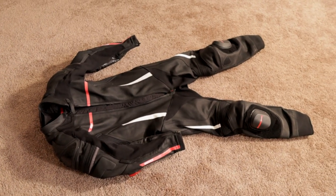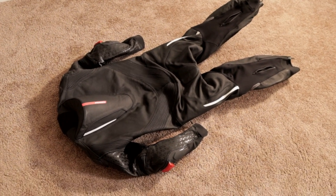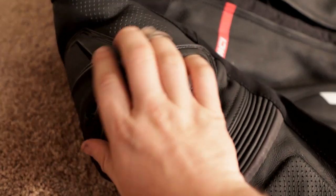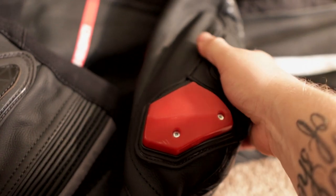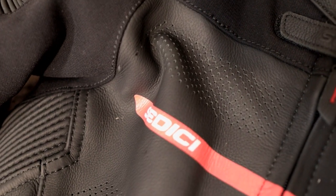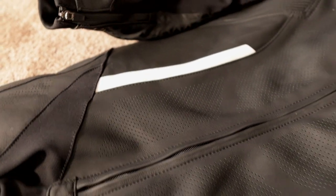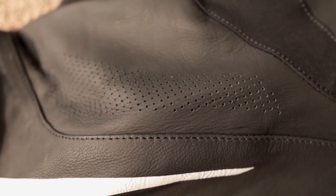The suit comes in white or black — I got the black with a little bit of red and white on it. It features CE level 2 armor, 1.2 to 1.3 millimeter thick cowhide, and is double and triple stitched at failure points. The suit has targeted perforations in places where you'd want good airflow. I wore it on a pretty warm day riding on the street and it did really well at keeping me cool — it wasn't overly hot at all; the perforations really helped.